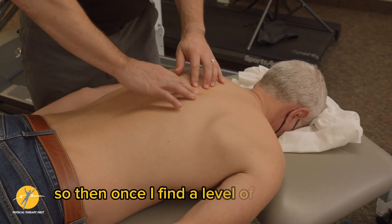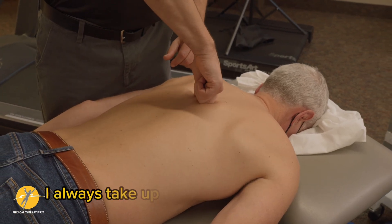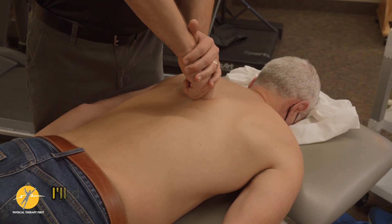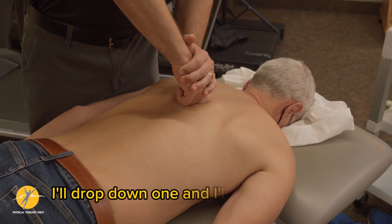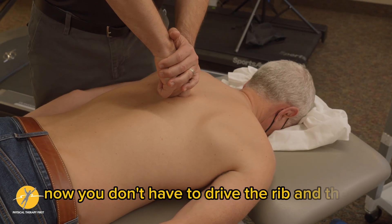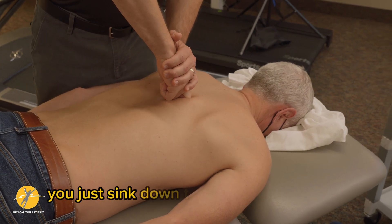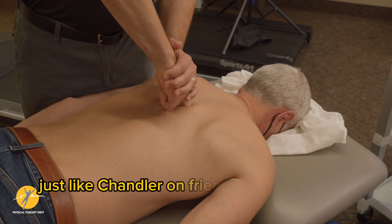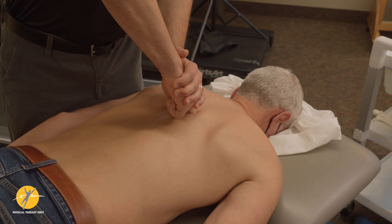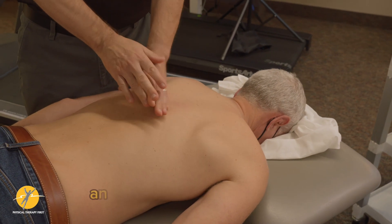Once I find a level of hypertonus, I always take up a little bit of the skin slack. I'll drop down one and do a stress test. You don't have to drive the rib and the transverse process into the table — you just sink down until you feel an infill, just like Chandler on Friends with a Q-tip: stop when you feel resistance and just hold it there. You can work in stress rotation and PA pressures.